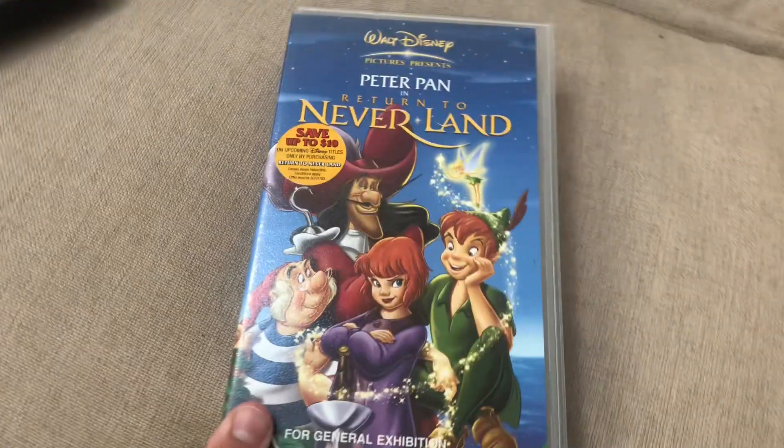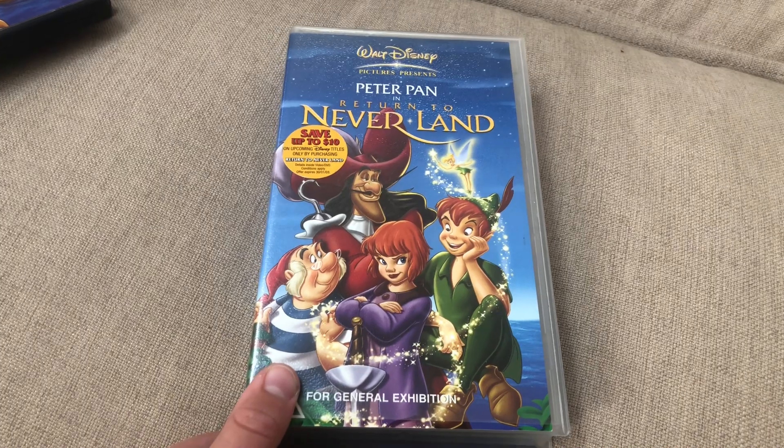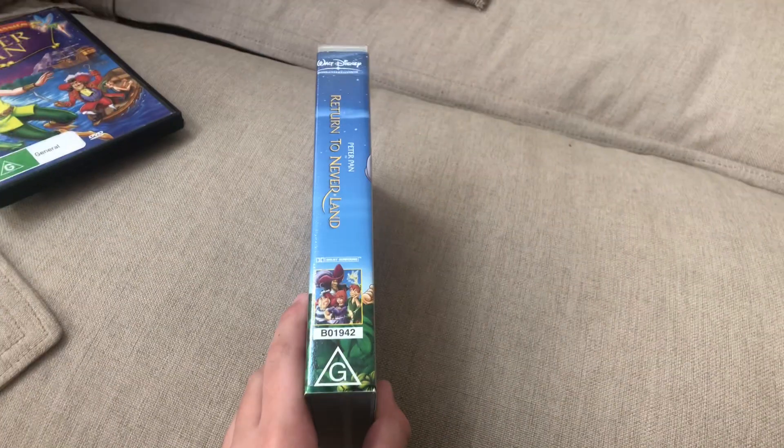First up is Peter Pan in Returning to Neverland. Here's the front, spine, and a bag. Here's the tape.